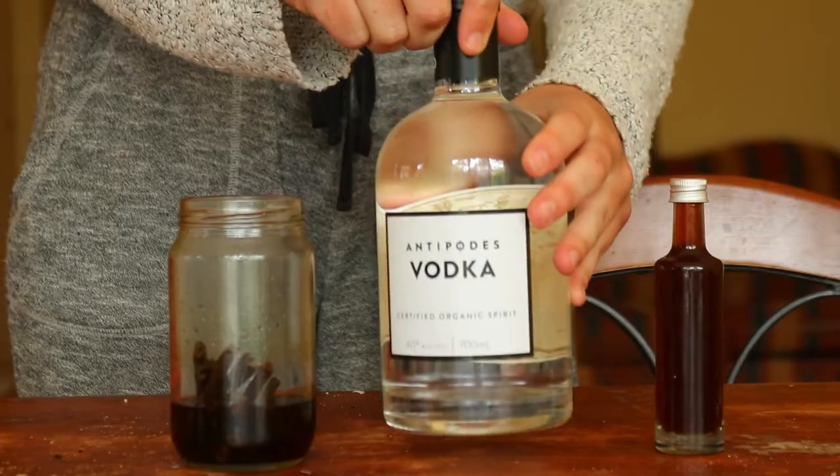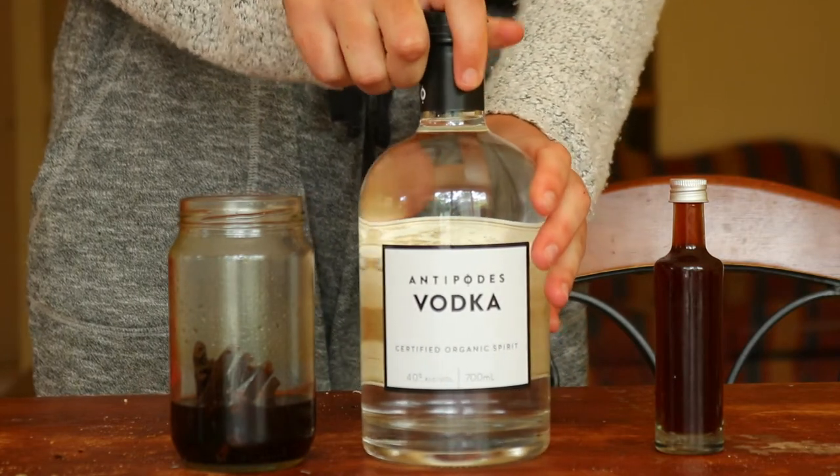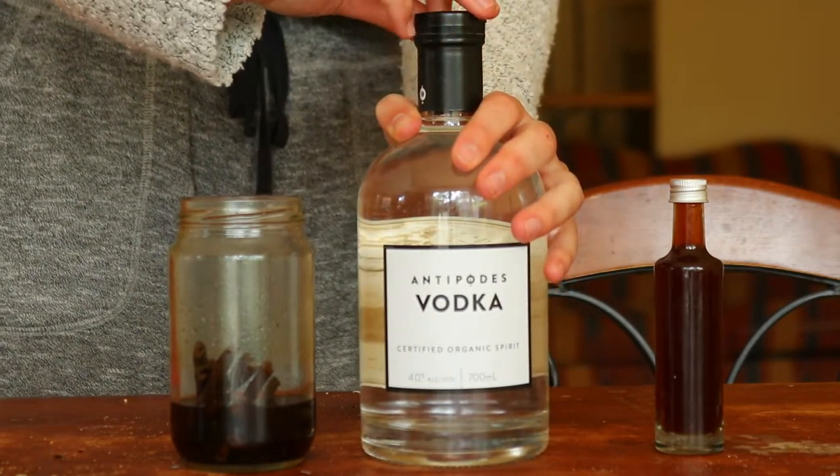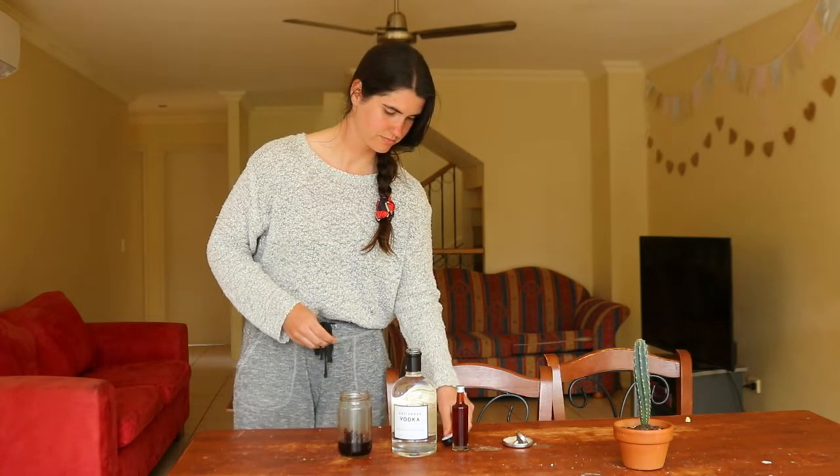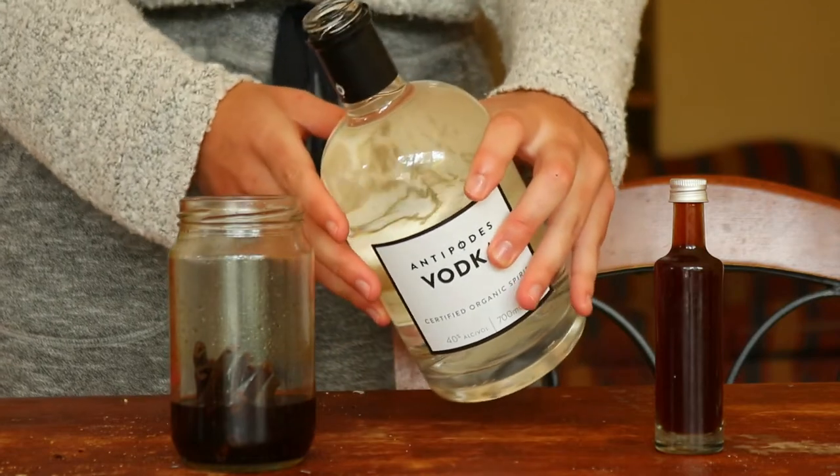Store the vanilla solution at room temperature and out of direct sunlight, and shake the bottle at least once per week. Vanilla extract takes around six to twelve months to fully infuse, so it will take some patience, but it's so worth the wait.